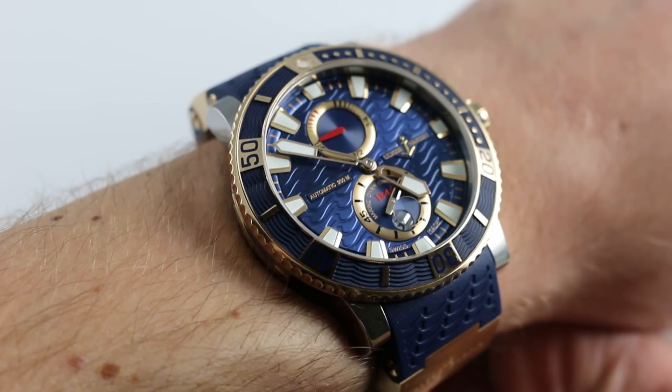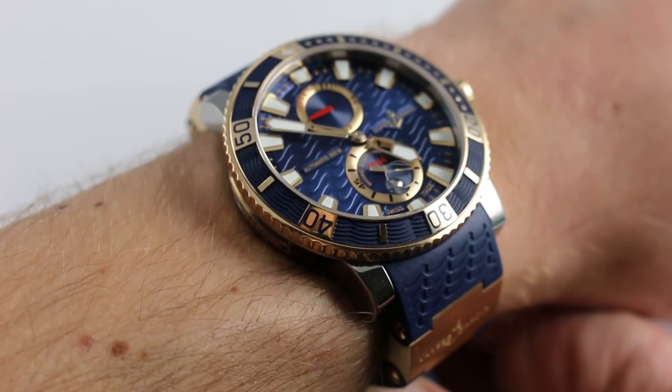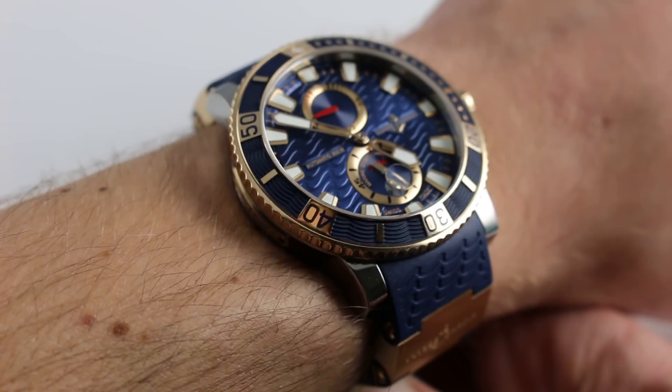On my wrist — 6⅓ inches, 16 cm in circumference — you get a good gauge of the proportions of this Ulysse Nardin. It's big, it has a gorgeous sweep to it, and yet although oversized at 45mm, it is not overbearing to a smaller wrist.